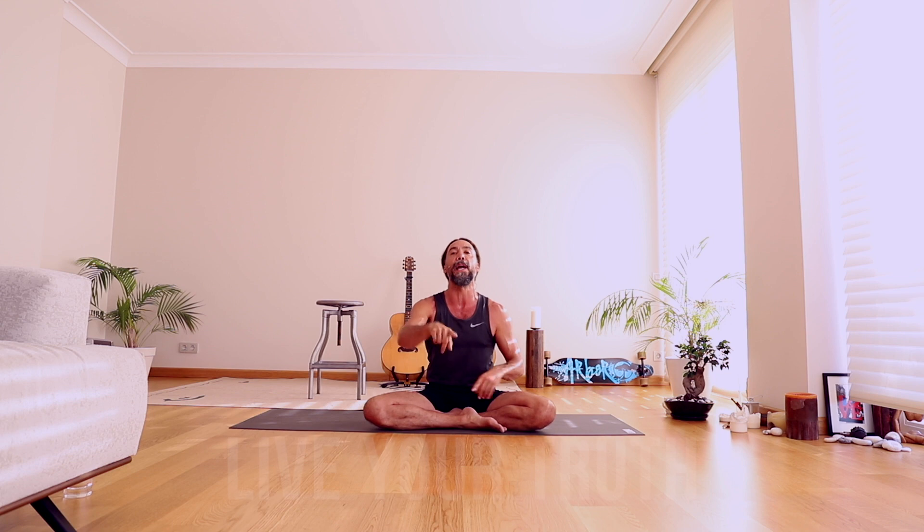There you go. Thank you so much. I really appreciate you listening and watching. Have an amazing day, a beautiful week. Sending you so much love. And don't forget — live your truth. I love you. Bye.